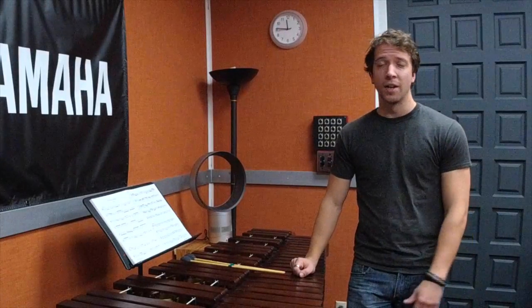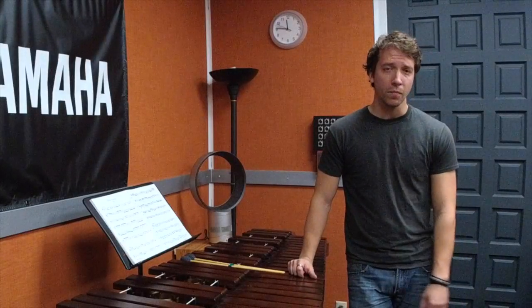If you have any questions, comments, concerns, or anything you'd like us to discuss in the future, please put that in the comment section below and we will address your questions as they come up. Also, I'd like to thank our sponsors Yamaha and Vic Firth — fantastic companies that we are very happy to work with.